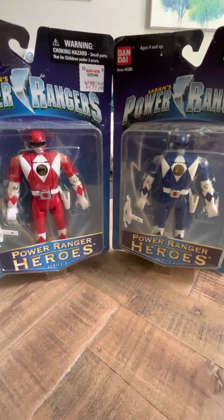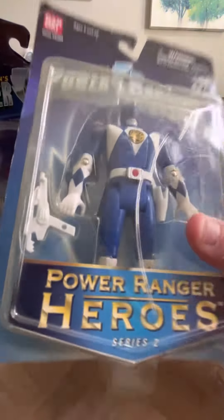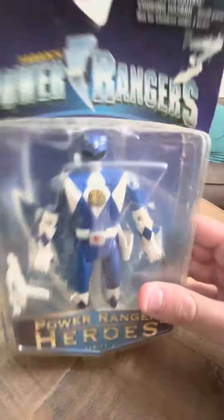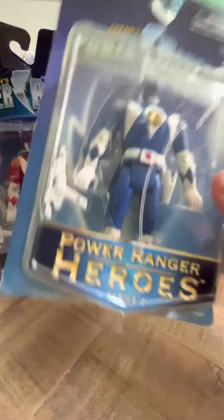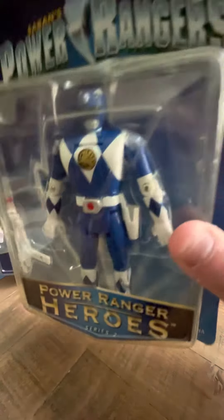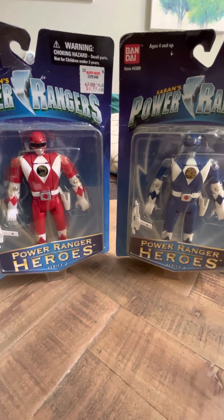Overall, they're both very nice figures, and I really am going to enjoy this blue Ranger for sure. Again, this is essentially the same figure — the same as the all-morphine figure — but it's just the KB version. All right guys, that's it. Thank you.